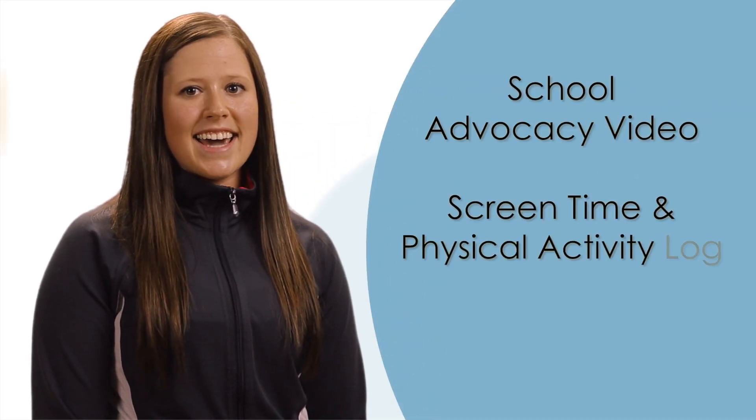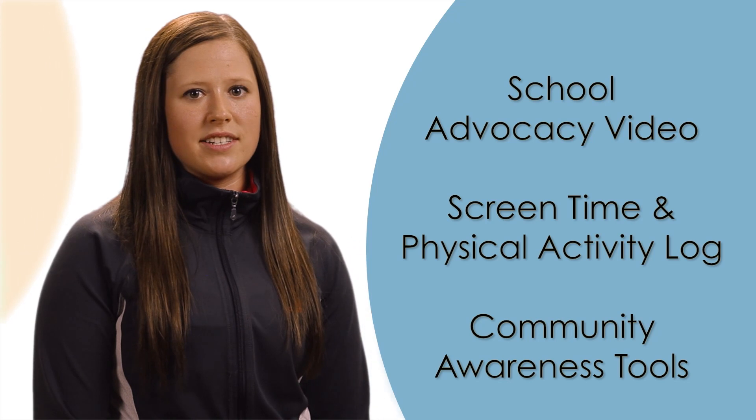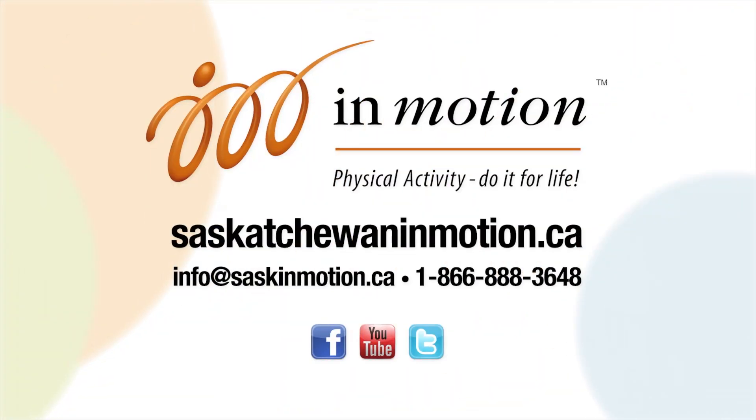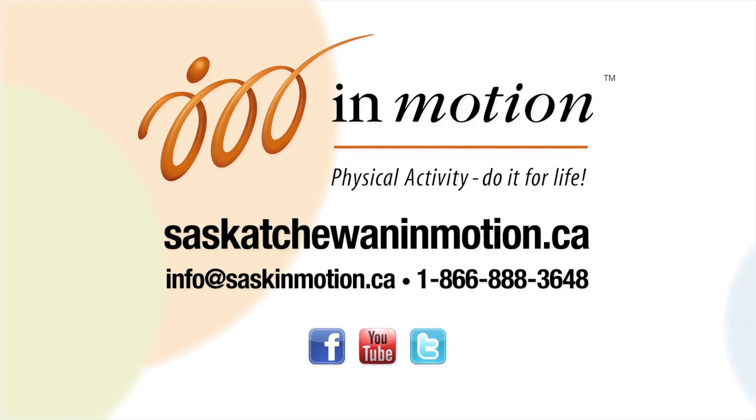Join the movement and declare your school InMotion. You'll connect with schools all across the province and gain easy access to other great resources to help increase the physical activity of your students. Check us out at saskatchewaninmotion.ca.